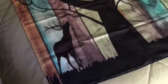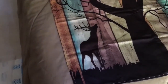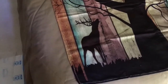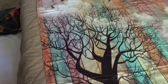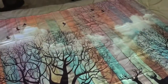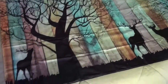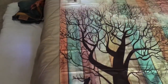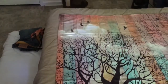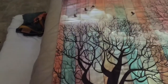Alright guys, so I'm going to have to hold my iPad in my hand so you can get the full effect of this tapestry. Now, mind you, my bed is a queen size bed, so I just want to give you an idea of how big this is. It's 59 by 51, and it's almost the whole width from side to side of my bed.